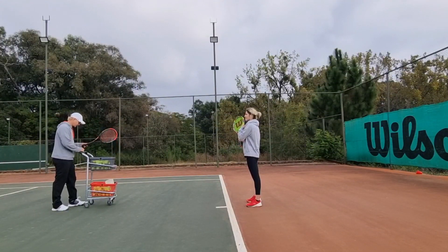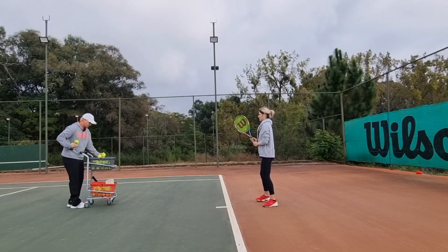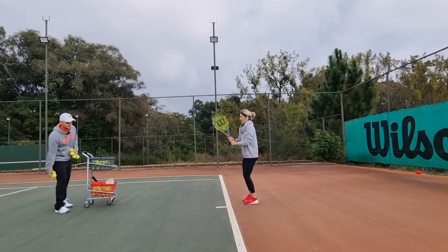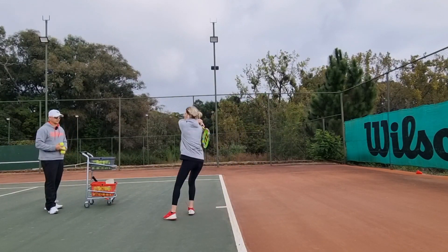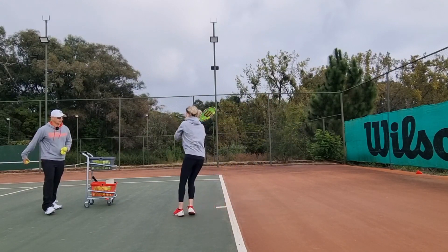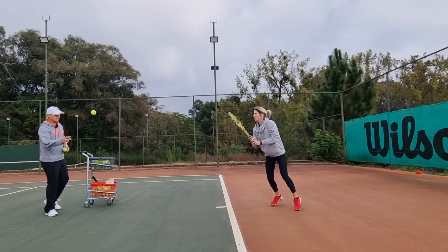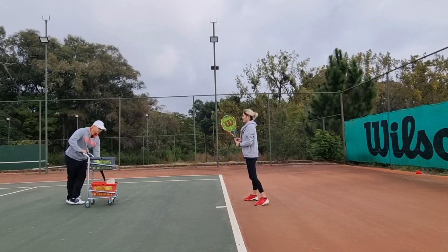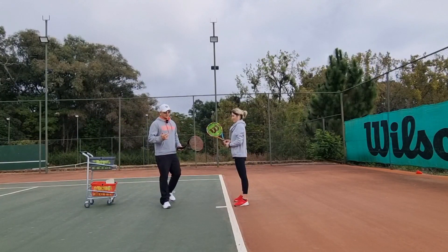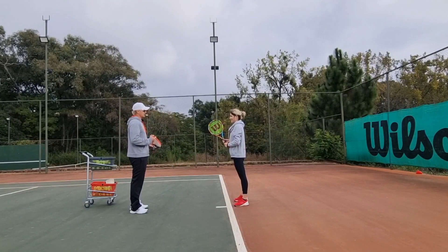Let's start with hitting a couple of forehands. As you play I'm gonna give you tips. Nice and loose. So Annie, first up — when you think about topspin, do you feel like you need to hit the ball harder or softer? If I tell you to hit more topspin, what do you do? Maybe faster?